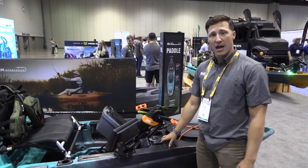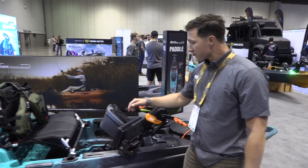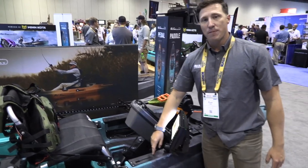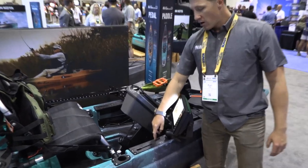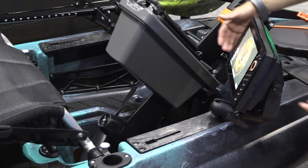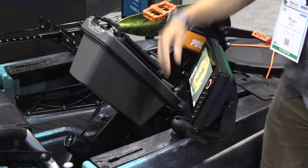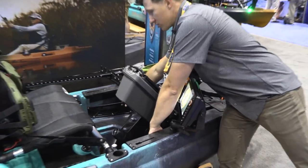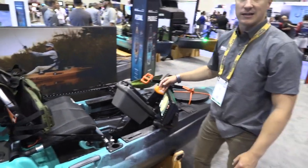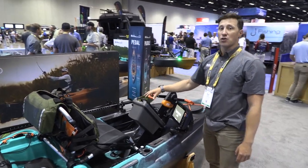Up front you have a couple of mounts that allow you to add short accessory tracks — great for GoPros or running a fish finder up there. The Big Water comes with accessory plates you can drill into, and it also comes with accessory tracks. So if you want to run a RAM mount with a Helix on it like shown here, you can do that, or you can drill it in. There are also accessory pockets down below for storing soft plastics, spare baits, and all kinds of gear.